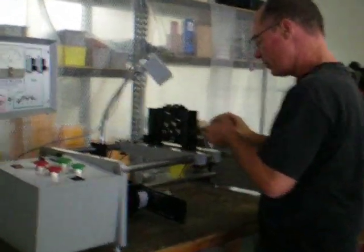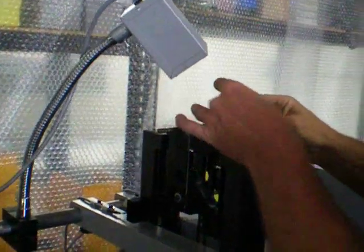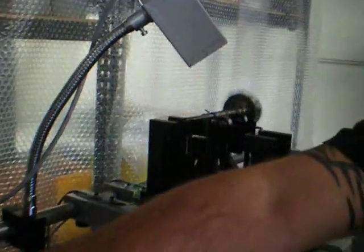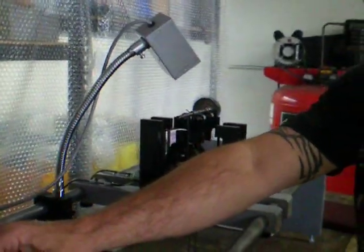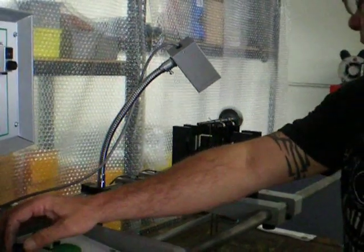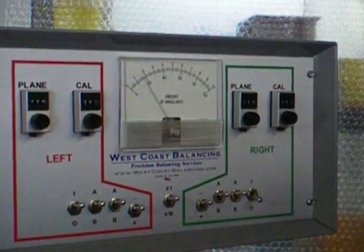We place the turbine wheel in the machine. We add a little bit of weight to the wheel to throw it out of balance. We start the wheel spinning up slowly, making sure everything mechanically is spinning like it should. We get a peak reading on the meter needle, and once this is achieved, we have reached our proper RPM.